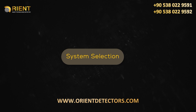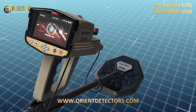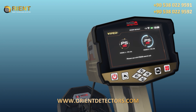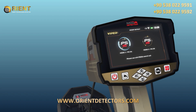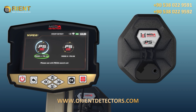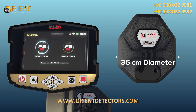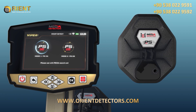System Selection. To start using the Smart Detect system, select Smart Detect System from the main menu and press OK. When performing a search, there are two sub-modes corresponding to each search coil. The user can select the appropriate search mode, noting that different search modes require connecting the appropriate search coil. Mode 1, PS36: using the PS36 search coil with a 36 cm diameter to detect targets, the device display screen shows detection settings and options.